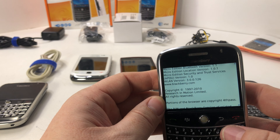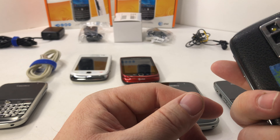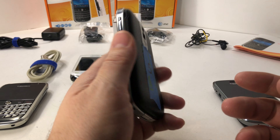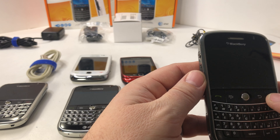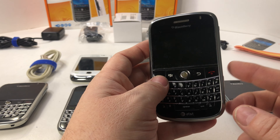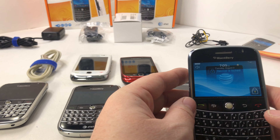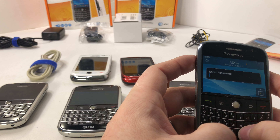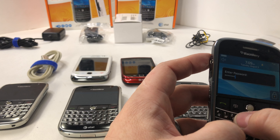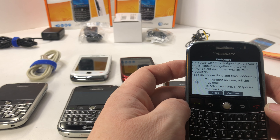This one is unlocked — that's the one I did unlock, so there's that one. Now this one here needs a battery, so I'll swap another battery into it so you can see how it works. Then there's also this other one.